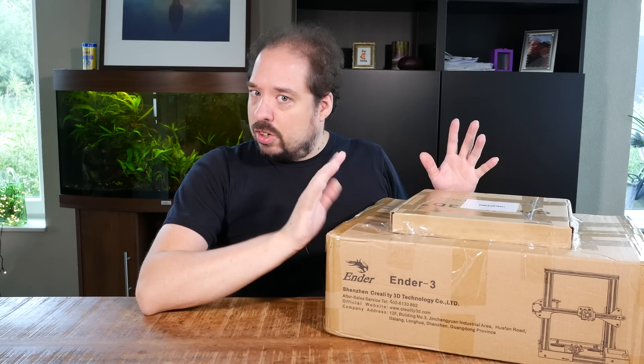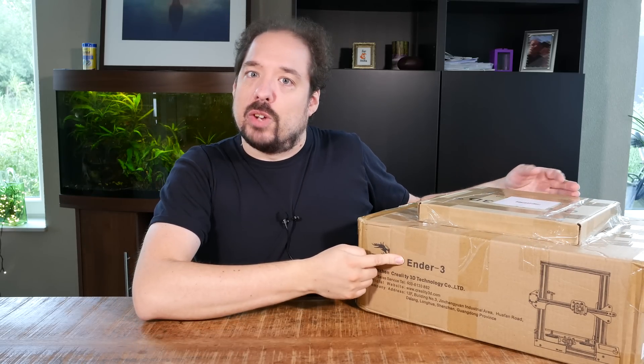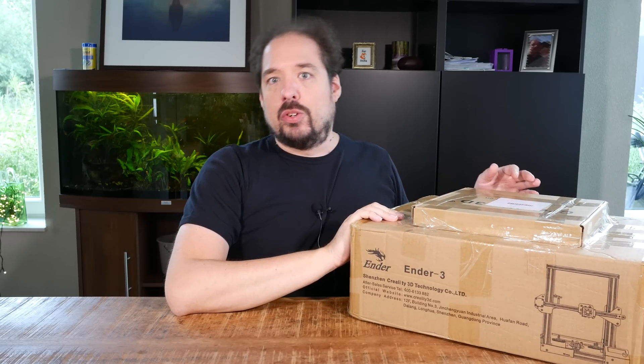While looking around and doing sales week on AliExpress, I chose the — well, it says it right here — the Ender 3 from Creality 3D.